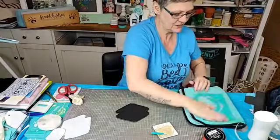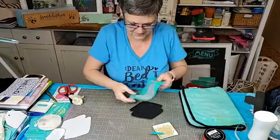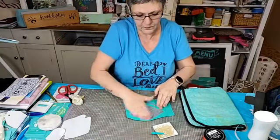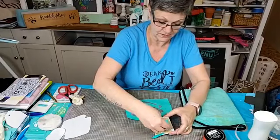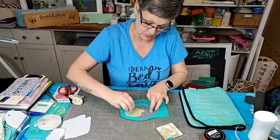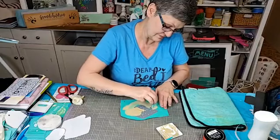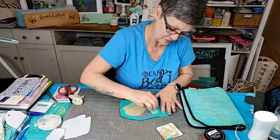We're going to line this up and get another squeegee — I'm going to go through a lot of squeegees. Get that on there — actually this is a really good color, I'm impressed. I think it looks like a graham cracker — what do you guys think?